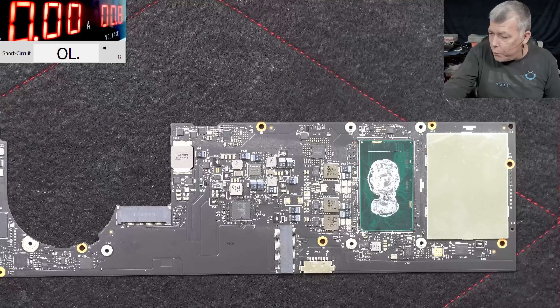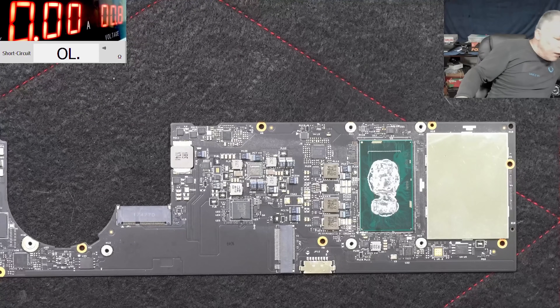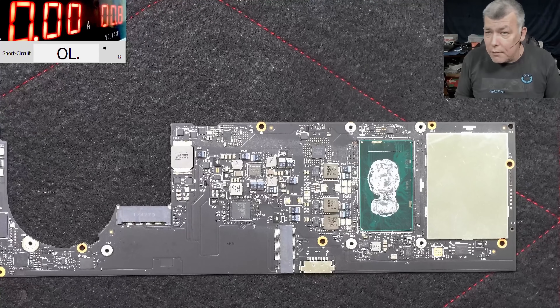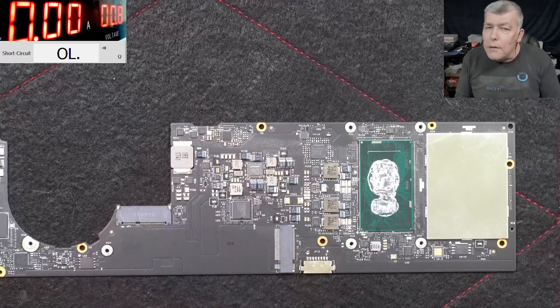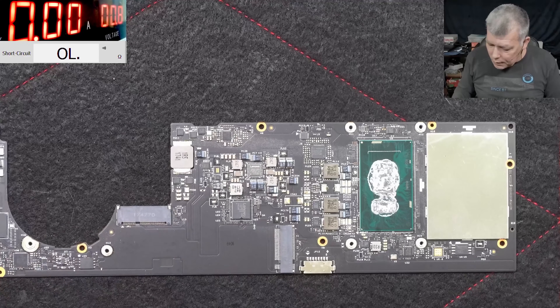Let's lower the voltage to 0.8, a little bit of current. Let's get a thermal camera and see what is shorted. This is not a gaming motherboard, so actually even if you have a shorted MOSFET, it's a very high chance that just replacing the MOSFET, the board will still work.